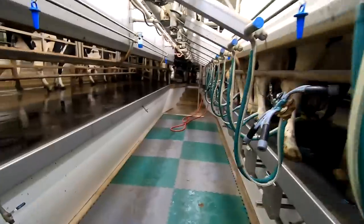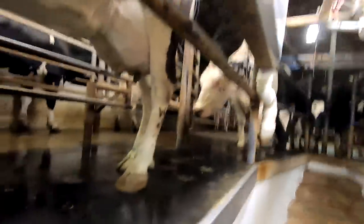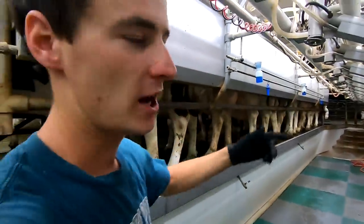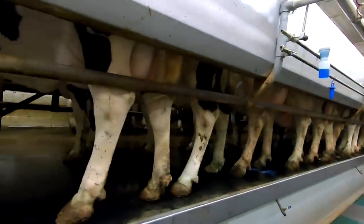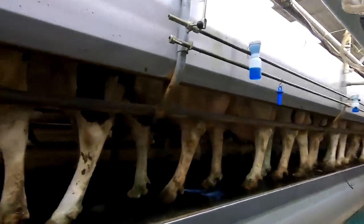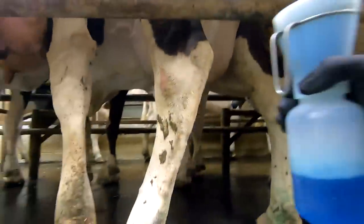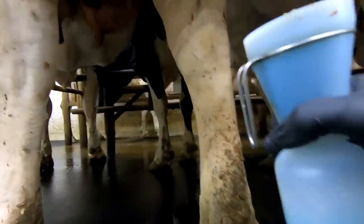Two sides are milked now and we're bringing in our third side. We got the third side of cows in here and he went out to get group two. I'll milk these by myself while he's doing that. I'm going to go ahead and show you the milking prep procedures. We've made some pretty big changes to our prep process over the last couple months and it's been working out pretty good.